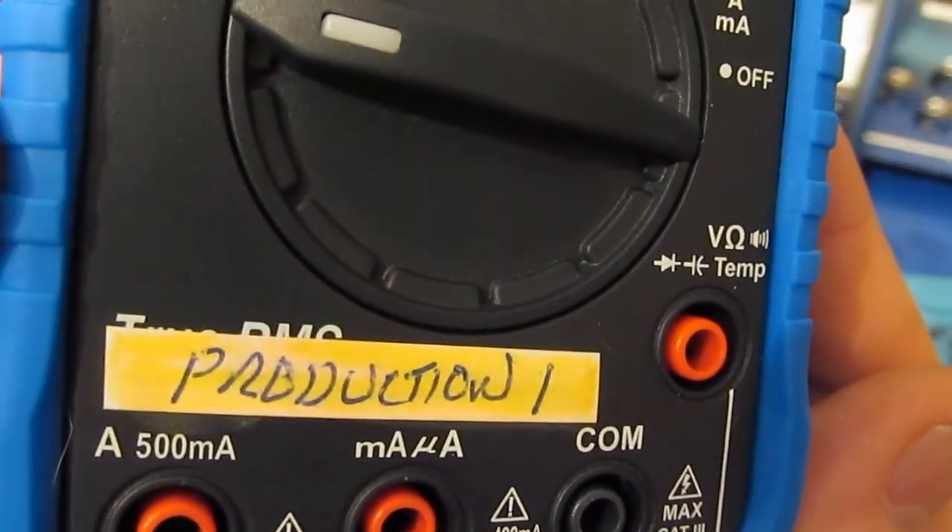One way to improve the drift issue is to add a parallel capacitance with the one you're trying to measure — just enough to get the meter reading off zero — null out the meter, then add the capacitor you want to measure.